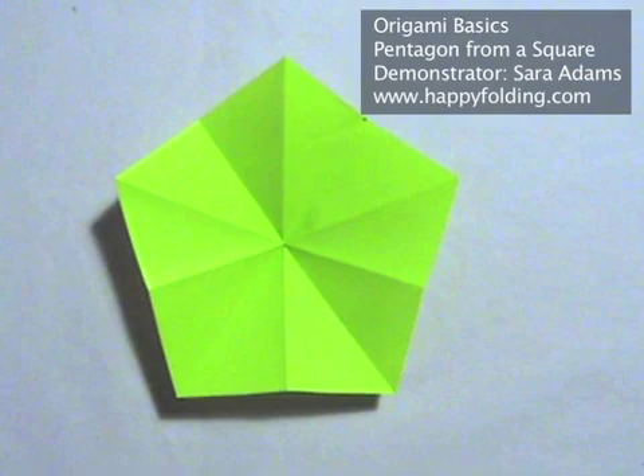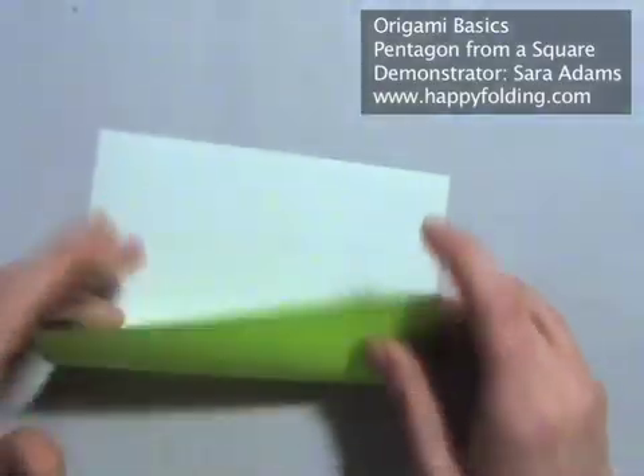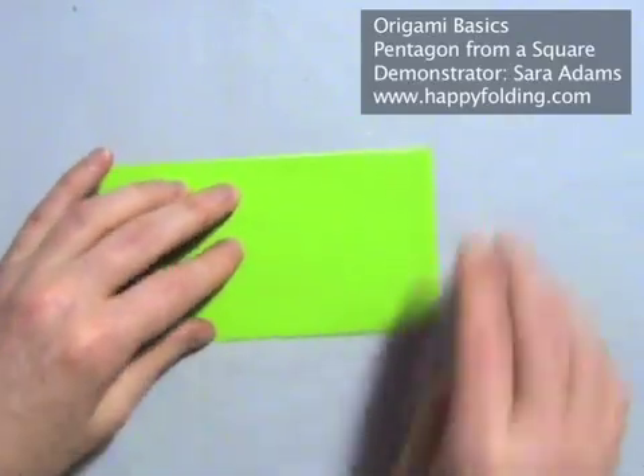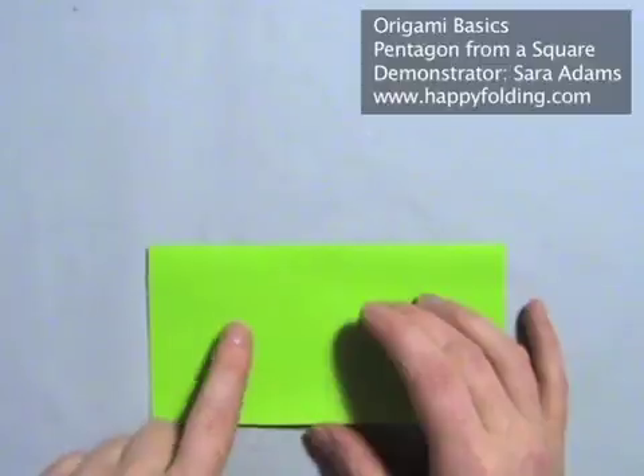In this video, I'm going to show you how to fold a pentagon from a square. We're going to start with the white side up and fold edge to edge, and then turn the paper to mark the halfway point.